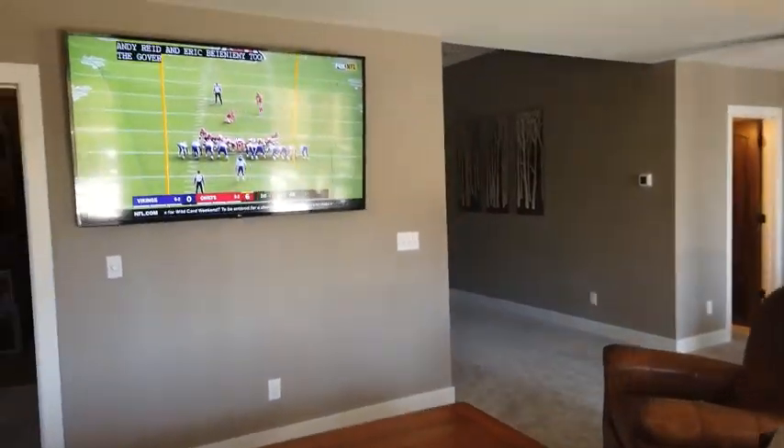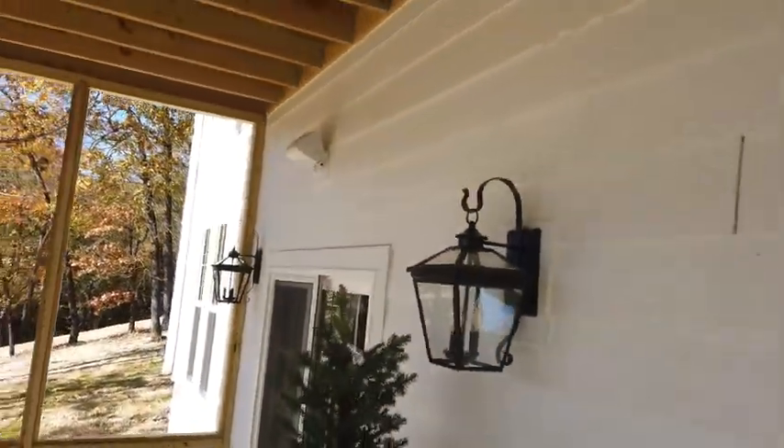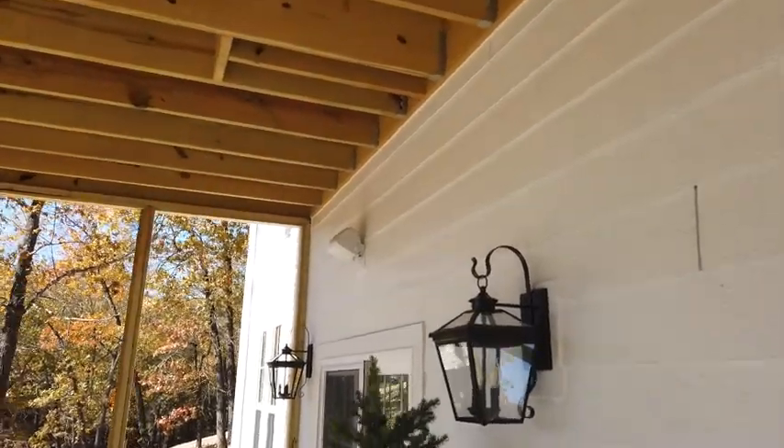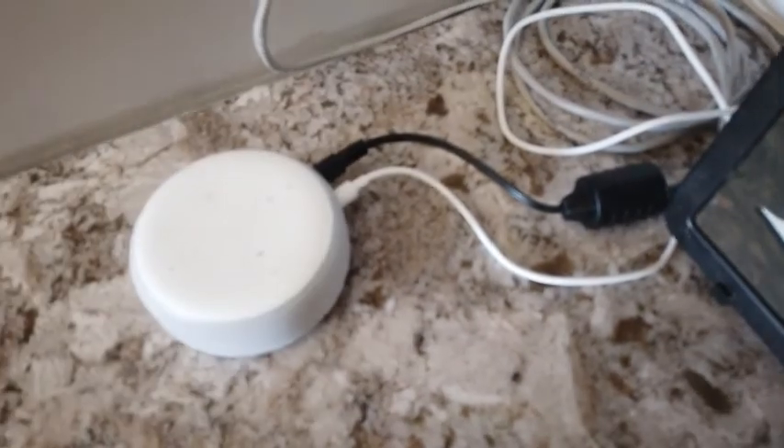Now we're playing Eric Church in the basement through these speakers, and it's also playing to the speakers in the front. If you want to change that input, you can plug your phone directly into this, or your computer, and control those three zones just from that one location.